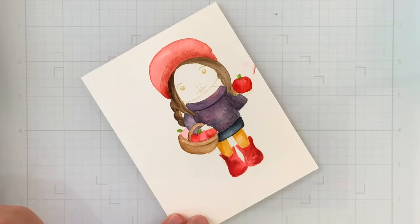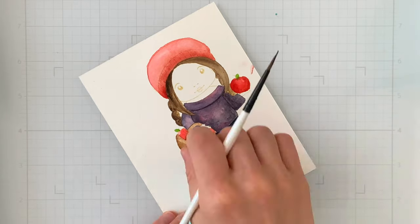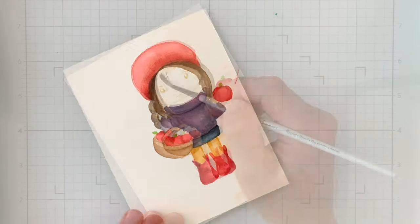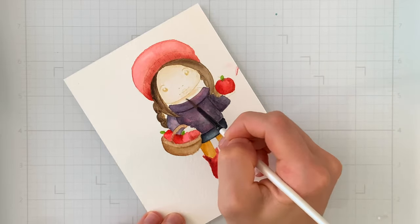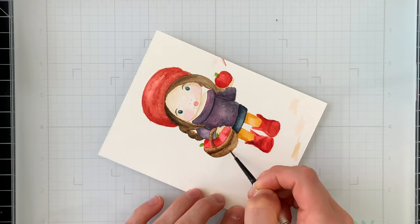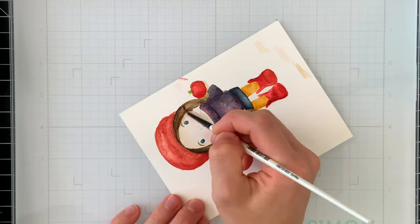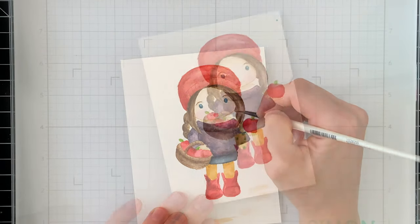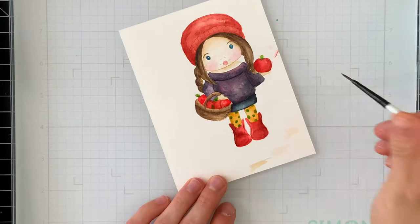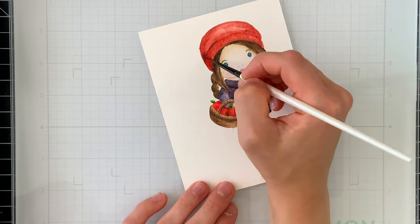As I watercolor, I'm working in layers — I added a lot of flat color initially, then coming back in as things dry to add shading. This allows me to maintain definition and get nice contrasting details without the color underneath moving. I'm also changing brush size as I work: a size two brush for flat layers and a zero for detail work, which gives me more control for fine details and shading. I'm also adding little extra details like dots on her stockings and extra leaves on the apples, customizing the image to look exactly how I want.